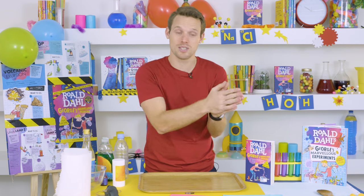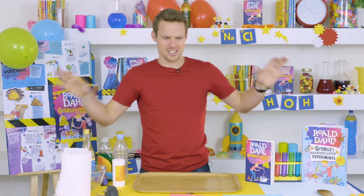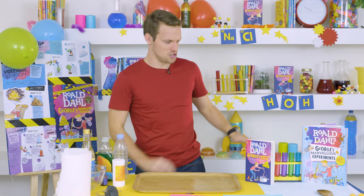Quick warning: this one can get very, very messy. So I recommend either trying it outside, or if you're doing it inside, use a tray and make sure there's nothing around that you don't want to get covered in volcanic gunge.